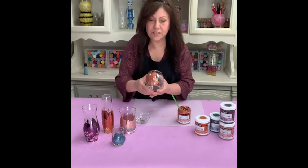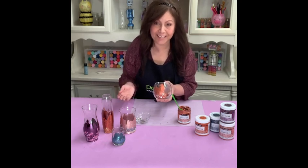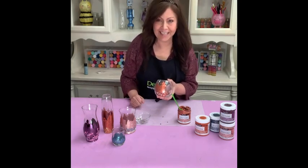And that's it! In about two minutes you can have a really pretty craft project done. Thanks for being here — see you next time on The Craft Minute.